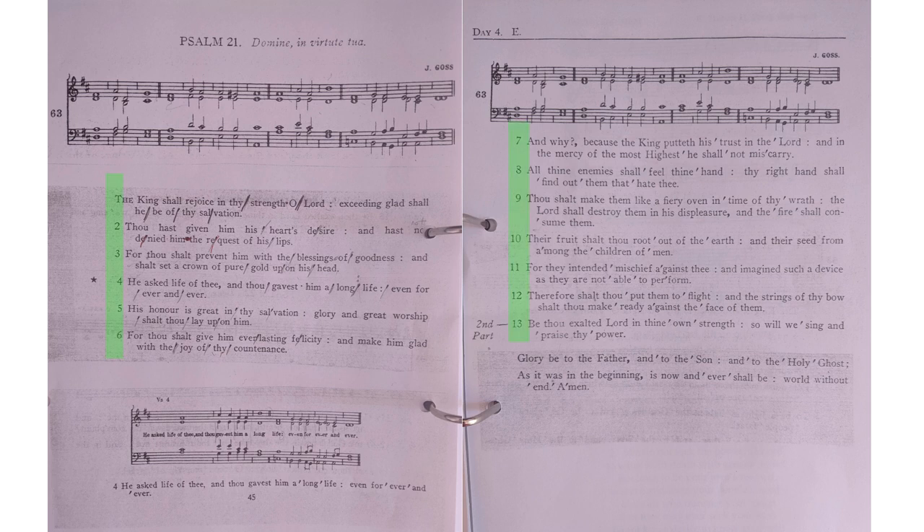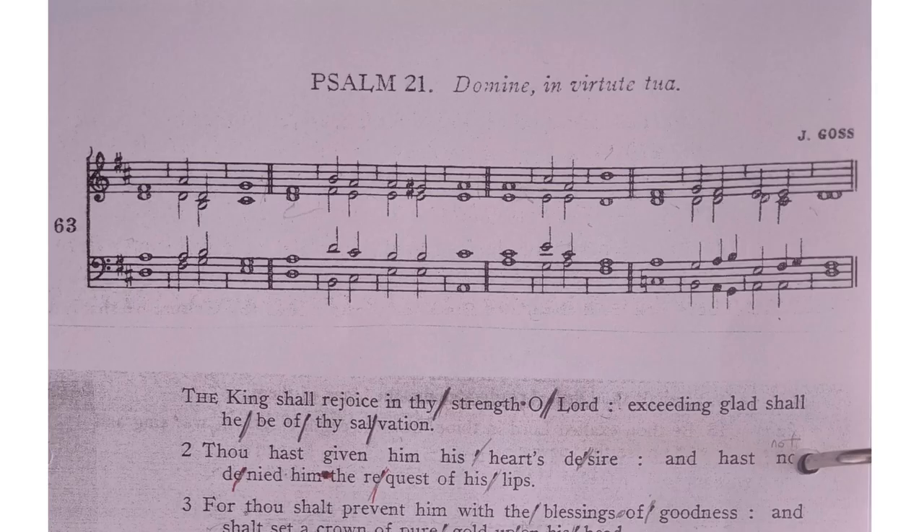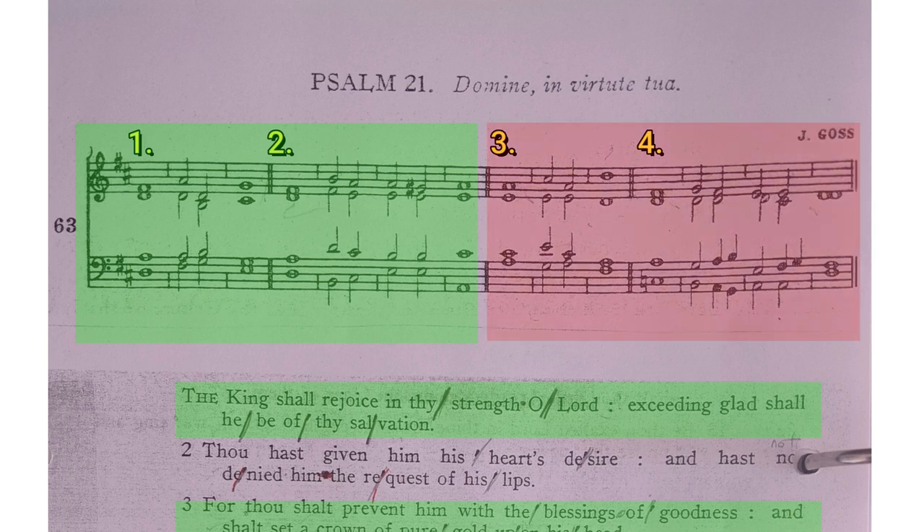We have 13 verses plus the Gloria Be to the Father at the end. Now this is called a double chant. If you look at the music notation at the top, you'll see there are effectively four bars. The first two bars are part one, so we sing them for the odd number verses, and the last two bars are part two, so we sing them for the even number verses.